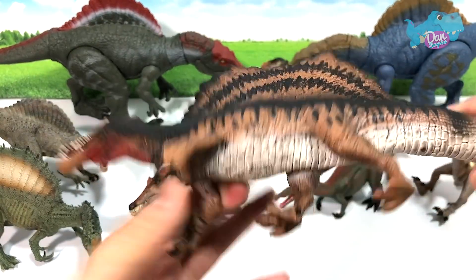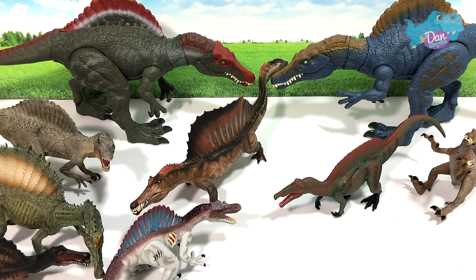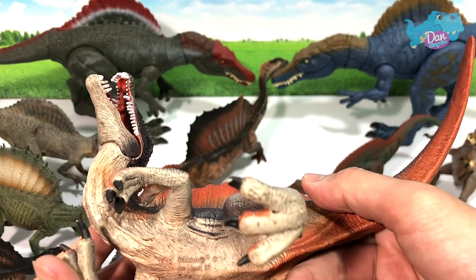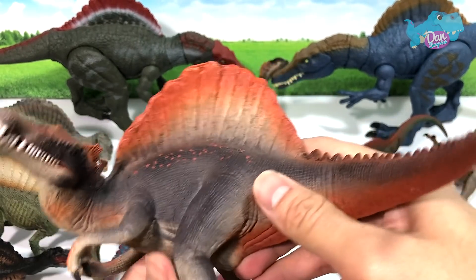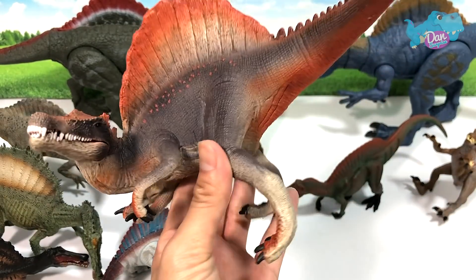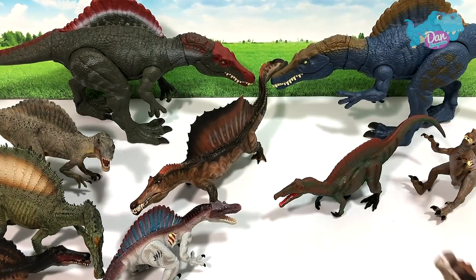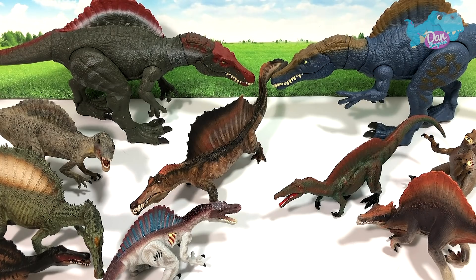Semi-aquatic dinosaur that it is. If you take a look at this version — it says 2014 — a pretty good figure as well. Nice pose. But Schleich is more well known for producing nice herbivores.